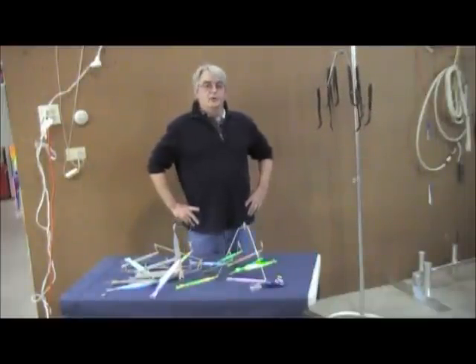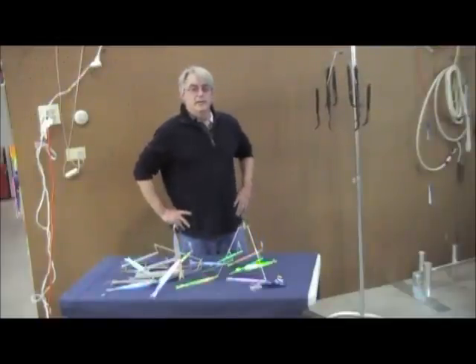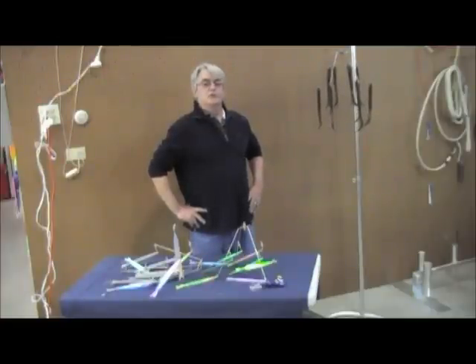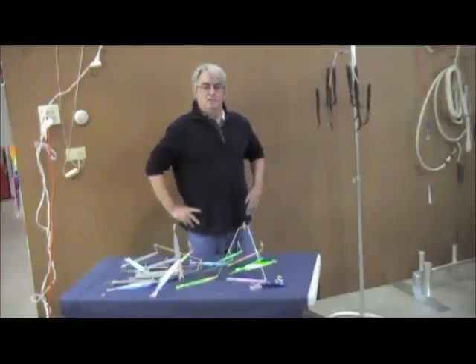My name is Chuck Richardson, this is Tournament Cable, and what we're going to be talking about now is striper fishing, specifically trolling for stripers with umbrella rigs.